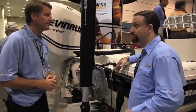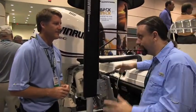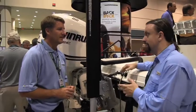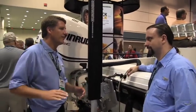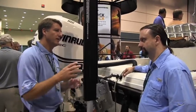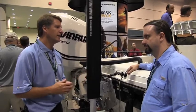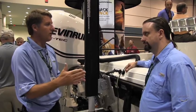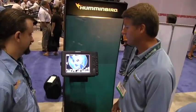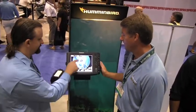Kevin VanDam showed us side imaging when it was a new thing and we were blown away. I can't imagine bass pros won't eat this one up. It gives you a complete view of everything within 150 feet of your boat — stumps to the left, trees to the right — and you can see schools of fish moving, and actually tell if they're moving toward or away from the boat.